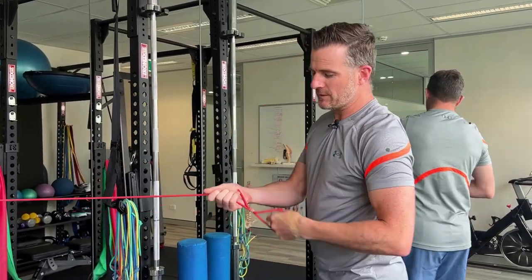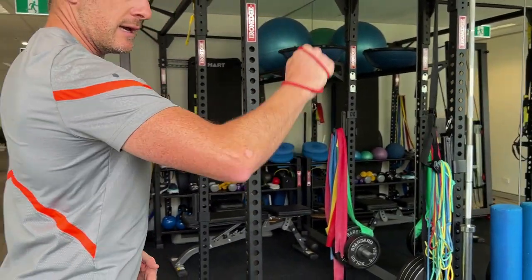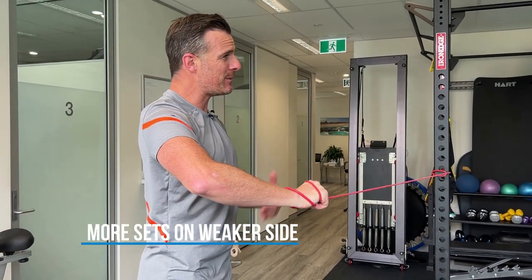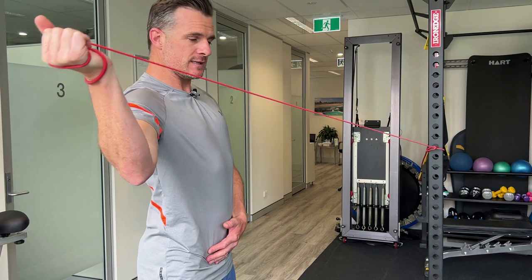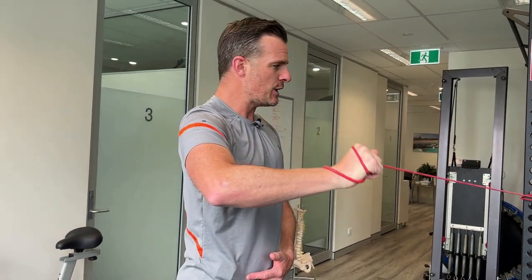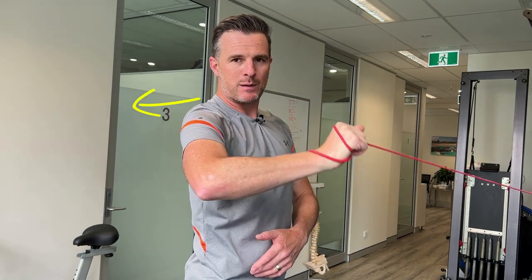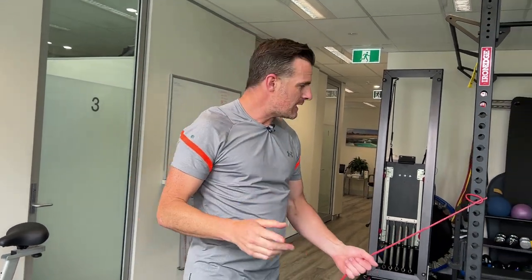Work both sides and identify your weaker side. If you have a real deficiency in rotation, do an extra set on that side. If I give you three rounds, do four rounds of this exercise. Work up to the 10–12 rep range and try to get full external rotation past zero degrees, into plus 10 or plus 15 degrees of movement. This helps you with the out-of-water movement and overhead range.